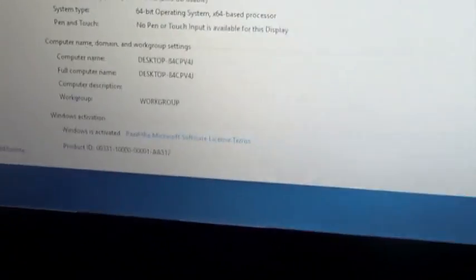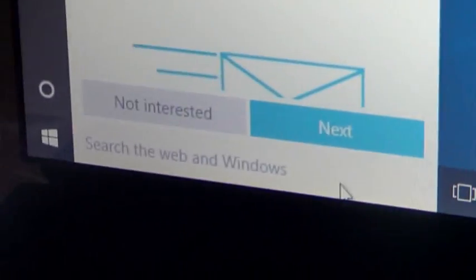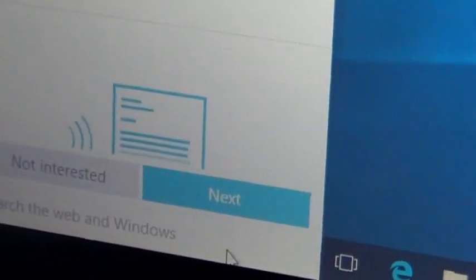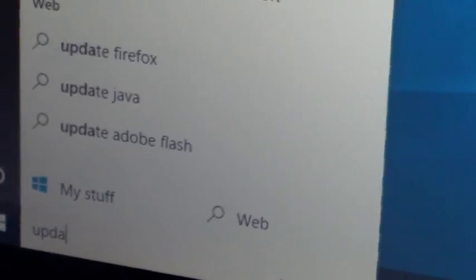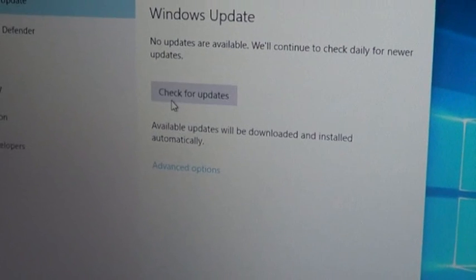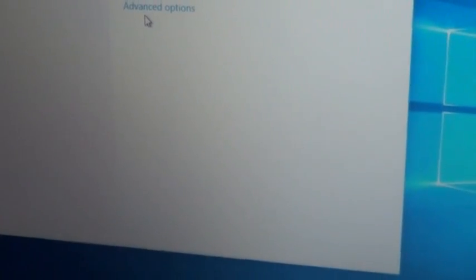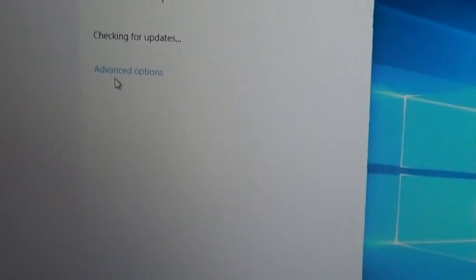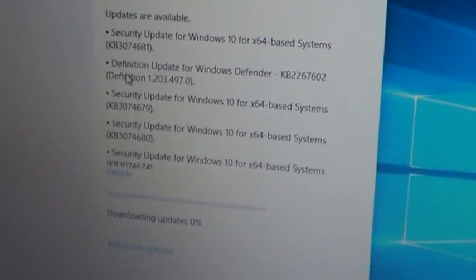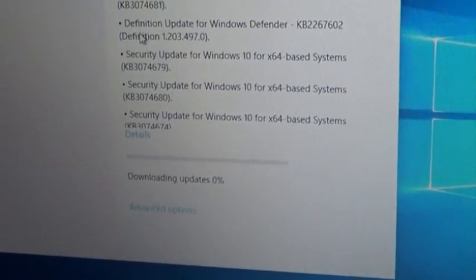So now we have Windows 10 installed on a laptop that was running Windows 7. But the last step you need to do is update. So you go to Update, search for updates, and then check for updates. You've got to do this in order to run Windows 10 really well. As you can see, there are a lot of updates — so now it's downloading. All right, so that's it — enjoy!